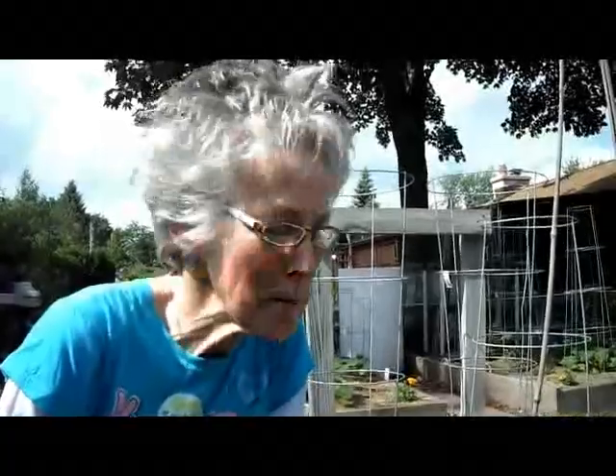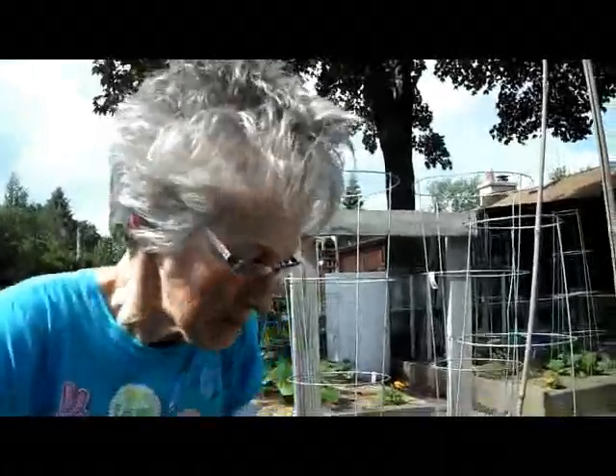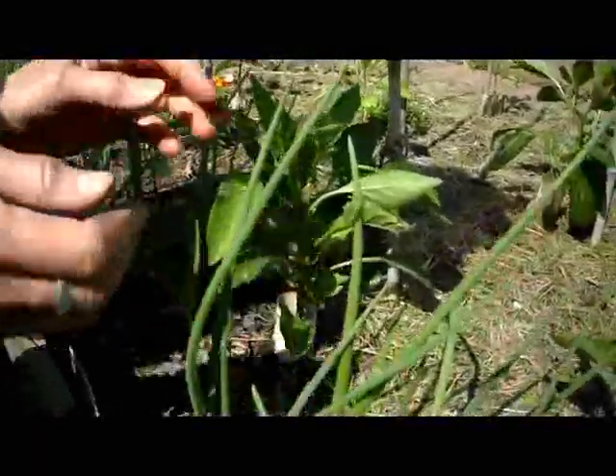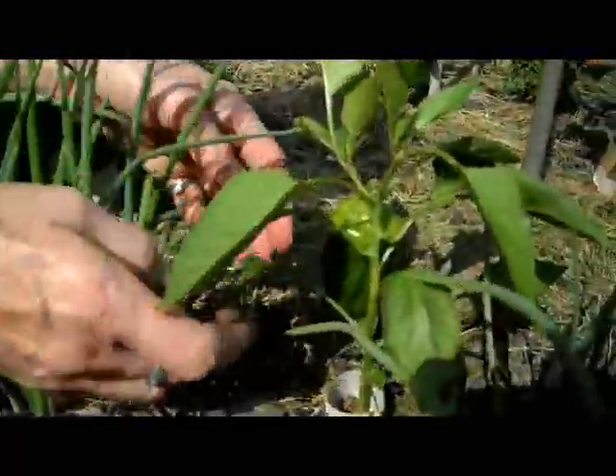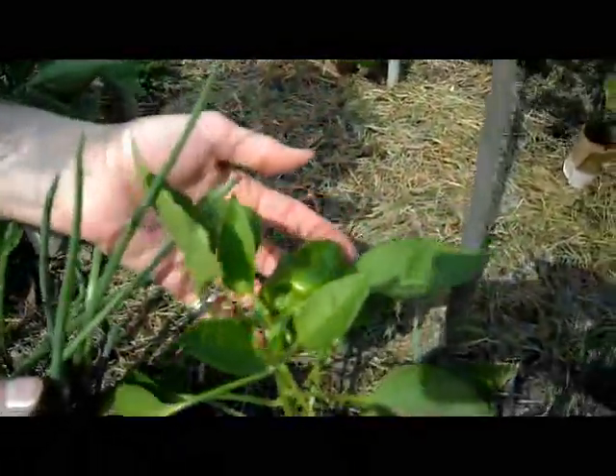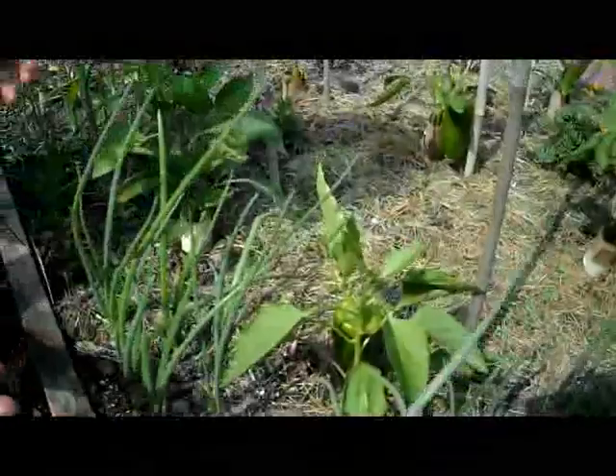Hi, Lynn from WisconsinGarden.net. I'm looking at my green peppers that are growing wonderfully. I've checked every day to make sure the collars are in place and I have had no cutworms come and slice them off. Look at this — I have huge peppers already and it's only been about three weeks.